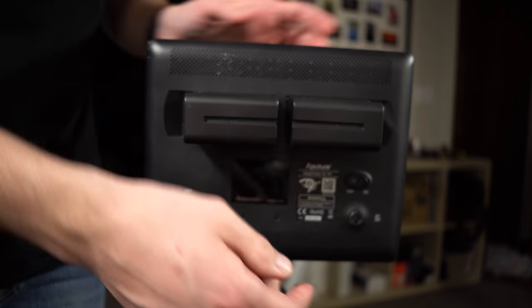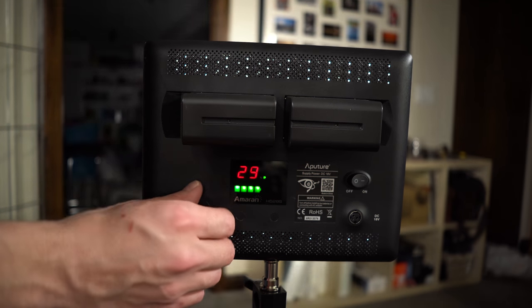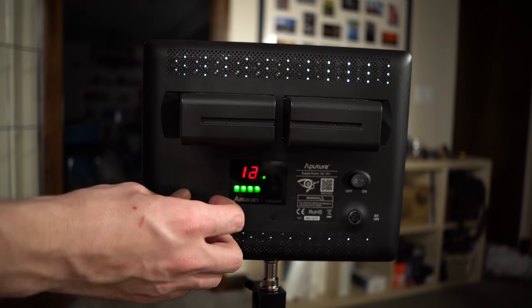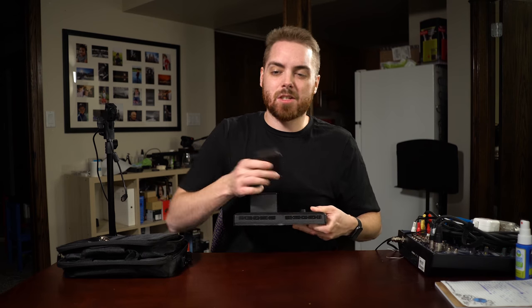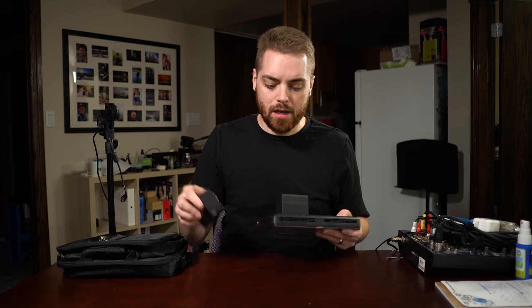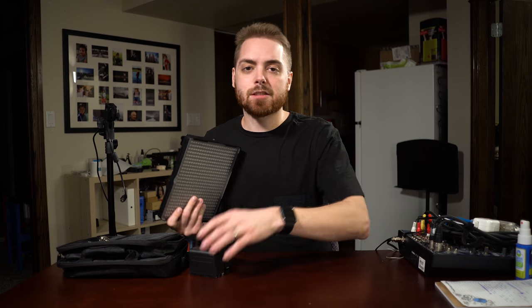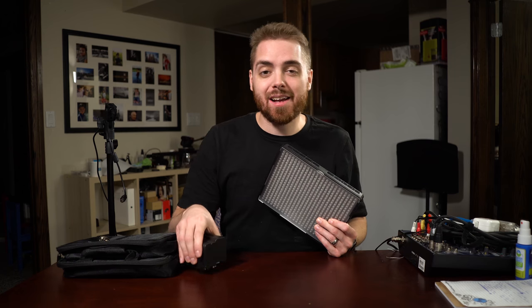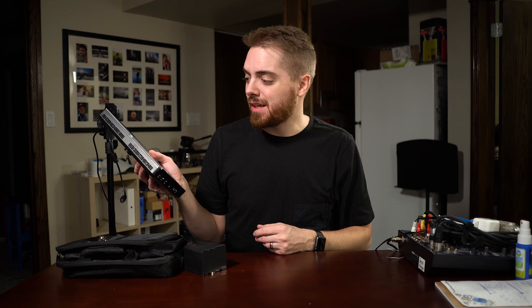They're easy to set up, and they run off batteries — that part is really nice. They're variable, going from 10% all the way up to 100%, and you'll get even more output when you plug them in. They take standard Sony NPF-970 batteries. You can get smaller ones if you don't want the weight, but the big ones last for hours and hours.